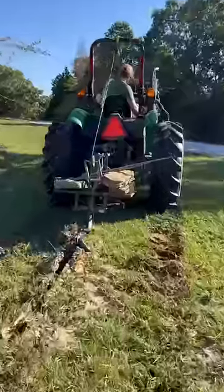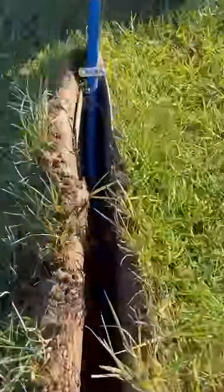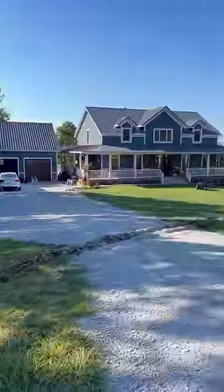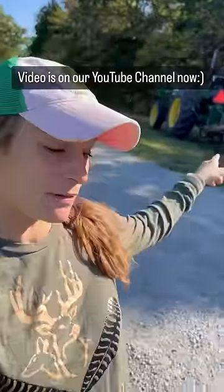Unreal! Let's see this thing in action. That has worked flawlessly so far. We're going to make a YouTube video about this and put it on our YouTube channel so you can see the whole process on how James built this and how we did this. Happy homesteading!